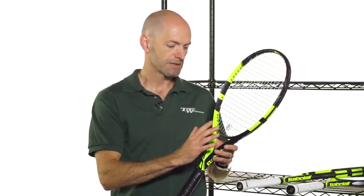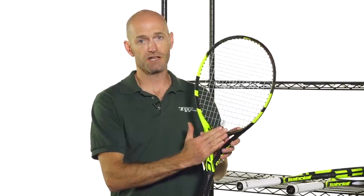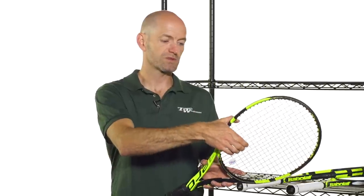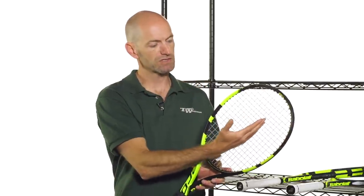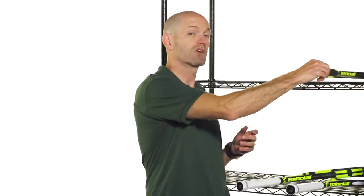Last but certainly not least, the grommets here right at the base of the racket — at the 6 o'clock and at the 12 o'clock position — have been elongated. So when the racket swings through, it allows the string to move more freely when you're really attacking the ball with a lot of spin, because those main strings can now move more freely with the elongated grommet. That's going to give you a little bit more enhanced spin and also some additional pop and softness to the string bed, which really softens up the feel. Really nice updates right there — that's the Pure Aero.